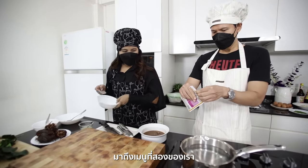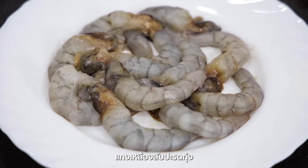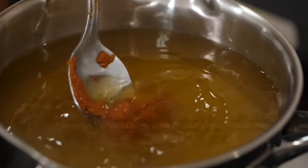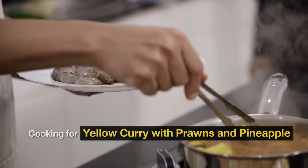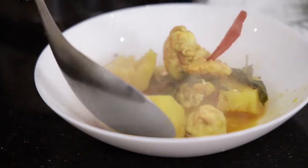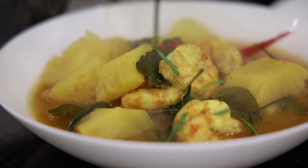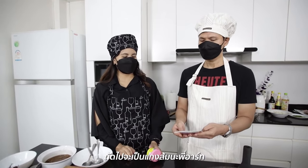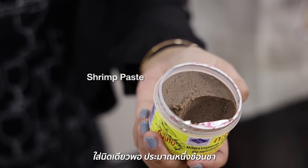This is the second dish — yellow curry paste with pineapple and shrimp. Next one we're going to do is geng som — sour curry paste. But we need to add the shrimp paste for this menu, just a little — small, one teaspoon.